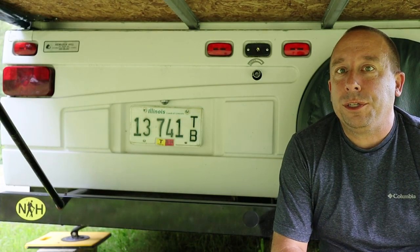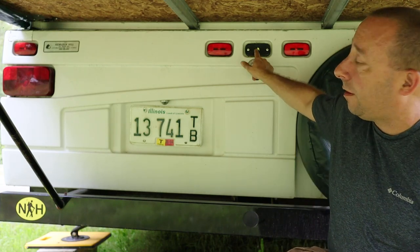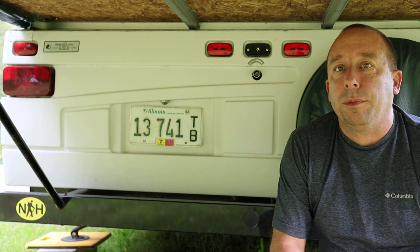Hello and welcome to the 741 channel. Thank you for stopping by. Today we're going to be replacing a light on my old 2002 Coleman Utah pop-up camper.